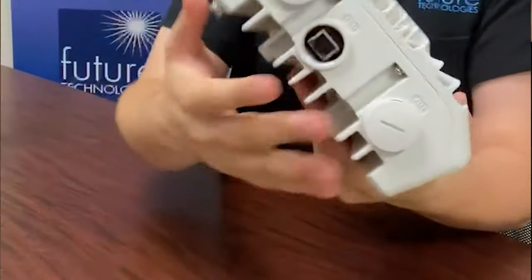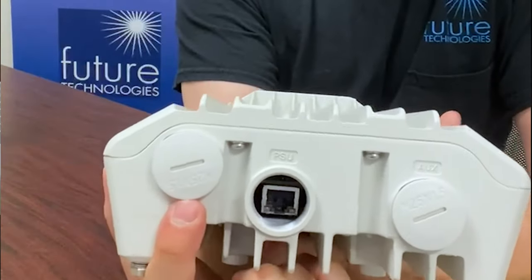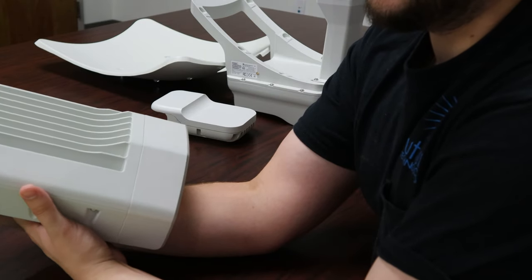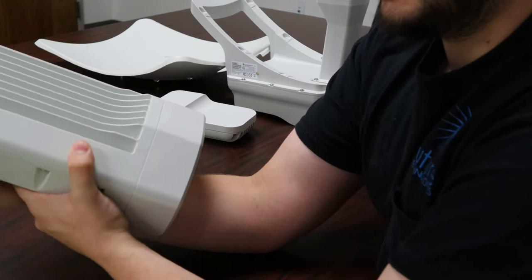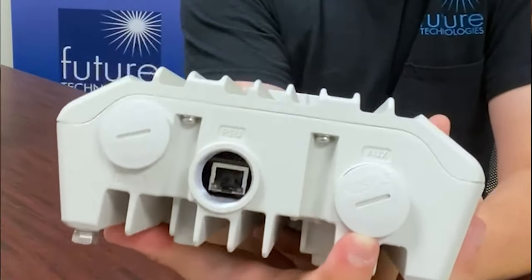As you can see on the interface, we have one SFP Plus port, and we have one 10 gigabit ethernet with PoE in, and it also has a 1 gigabit ethernet port with PoE out.